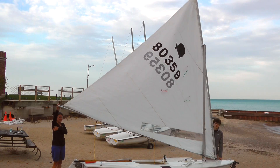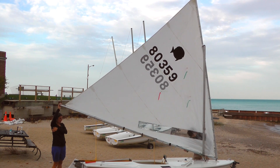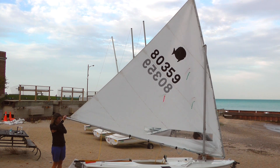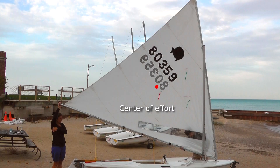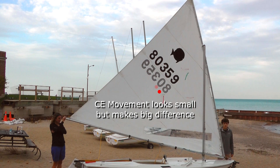Notice the effect of changing the gooseneck position. At the 14-inch mark the sail is tilted forward; at the 20-inch mark the sail rocks back. The center of effort is the geometric center of the sail. Moving the gooseneck to the 20-inch position causes the center of effort to move lower and forward — lower means less heeling, forward means reduced weather helm, both desirable in stronger winds.